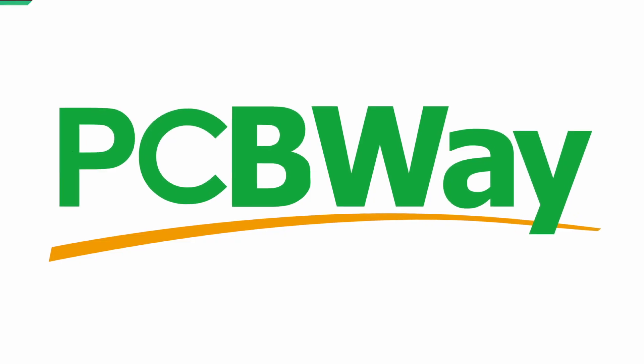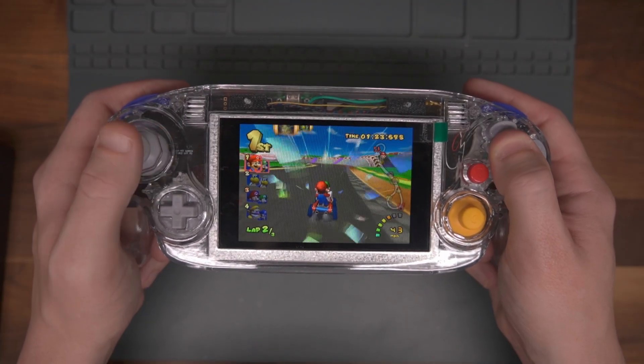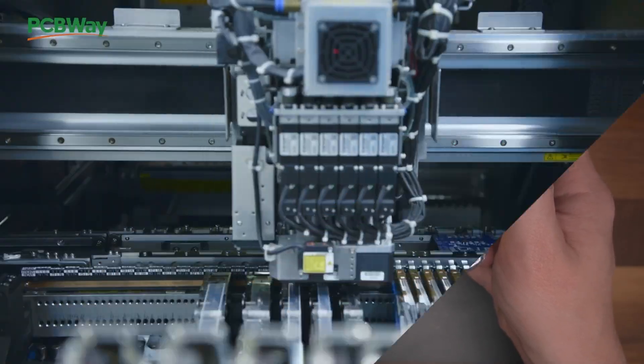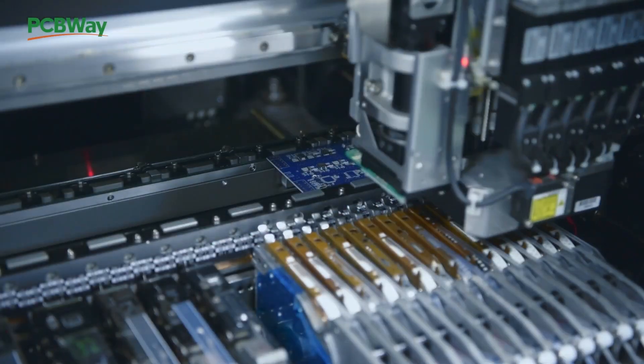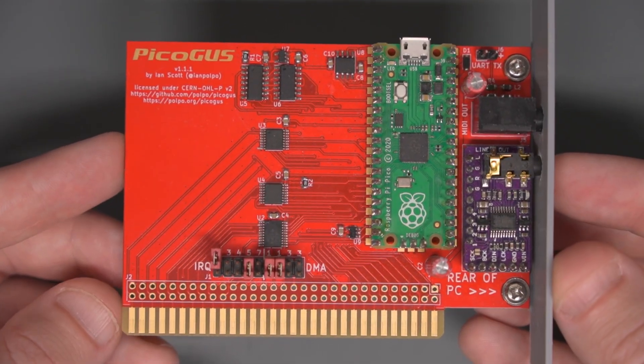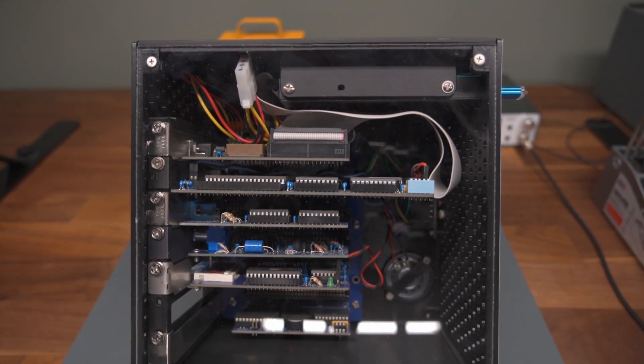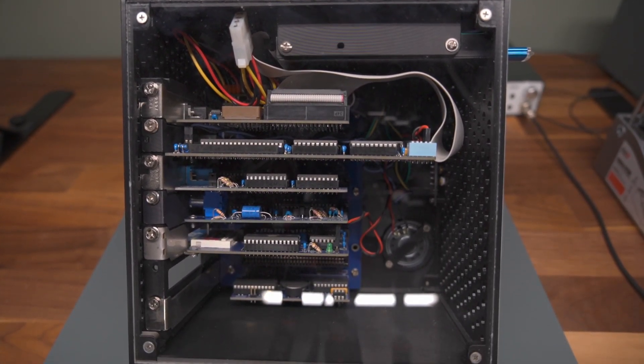Are you an electronics hobbyist or creator looking to take your projects to the next level? PCBWay has you covered. Whether it's custom PCBs, 3D printing, CNC machining, or even injection molding, PCBWay offers everything you need to make your project come to life. With their PCB assembly service, they'll not only manufacture your PCBs but also source and solder your components for you. Whether you're building your own project or an open source project, PCBWay makes it easy to create professional quality PCBs. Learn more by visiting the link in the video description.